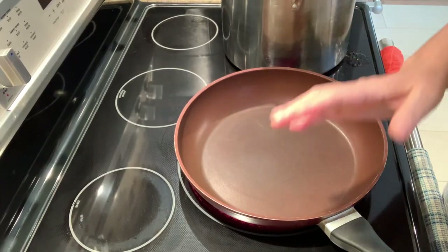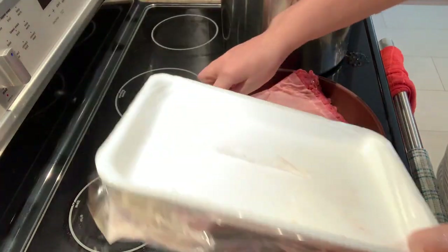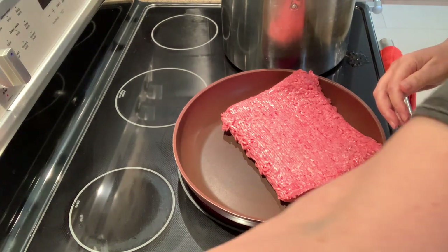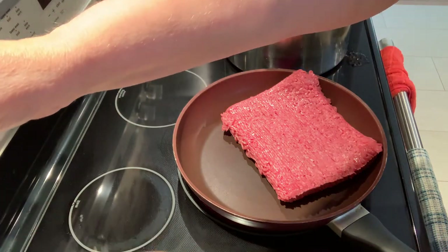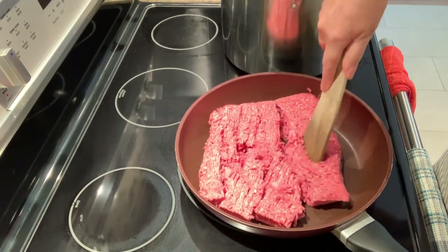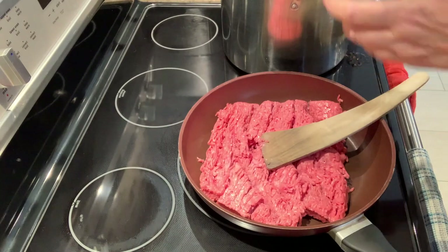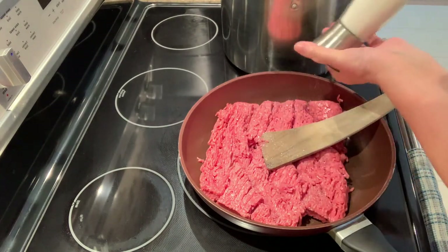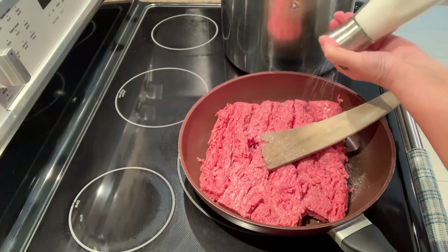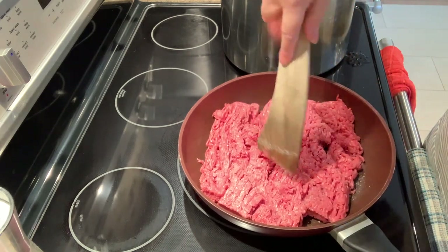Now I'm going to start cooking the hamburger. Like I said, usually it's one big package but we'll go with what we've got. I'll get my wooden spoon. I'm going to cook it for a bit and then add the garlic. Usually I'd add garlic powder, but this time I'm using real fresh garlic since I have a ton. I'll also add some salt to each batch of hamburger.